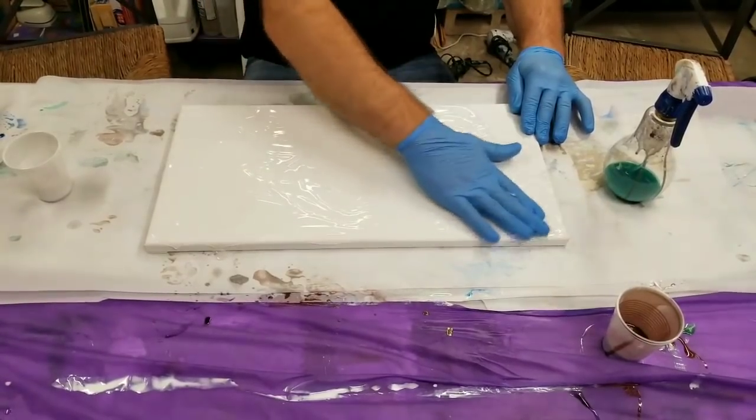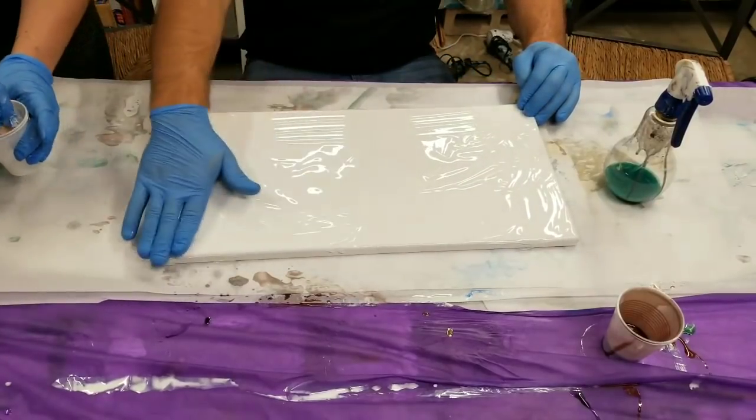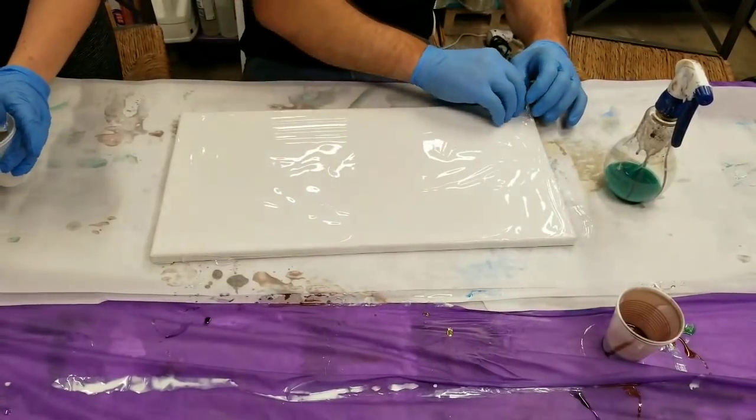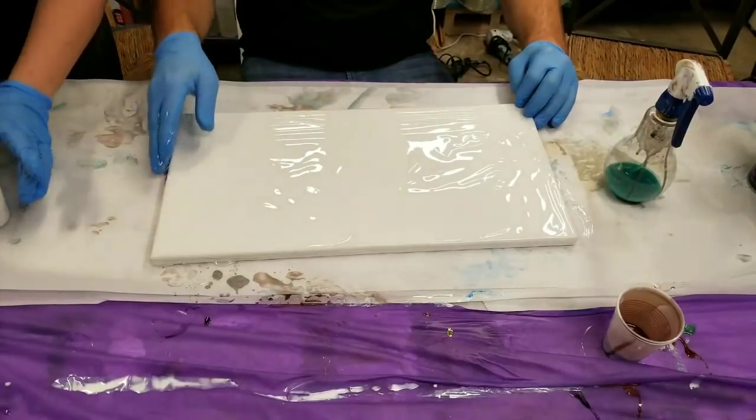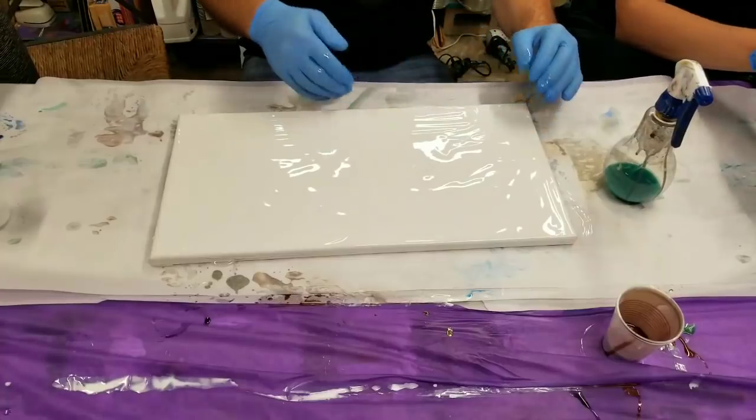What I do when I do this is I'll paint MDF a very, very light color to get this effect, and then I'll hit this over. So basically that's what we have here — just a light background color. That's just clear, guys. I know it looks like it's white, but it's just clear.